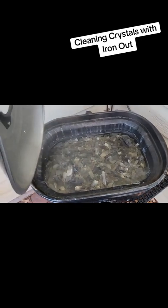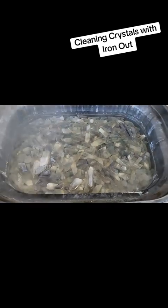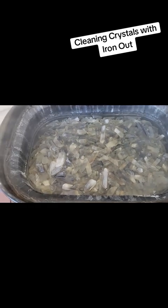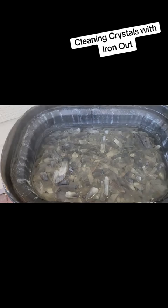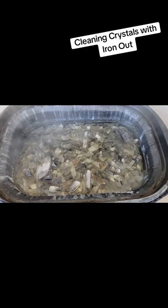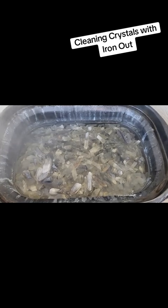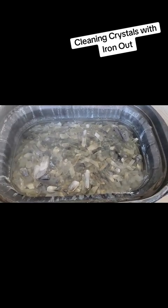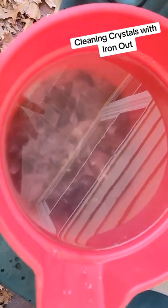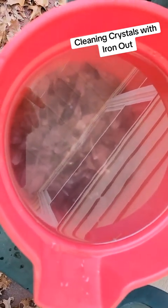So here it is after going for just shy of 24 hours. Looks like overnight the water got a little bit lower and a few got exposed, but that's okay — I'm not too concerned. I may just run it again if I need to. I'm going to put these in some water and baking soda, around a gallon of water to a cup of baking soda, to neutralize the acid. Here they are in the warm water and baking soda solution neutralizing — I'll probably leave them in here for about an hour and then start cleaning.